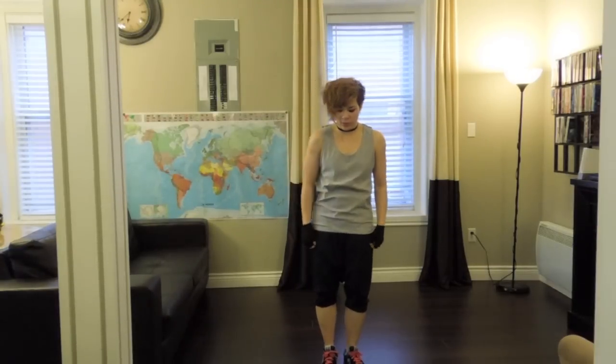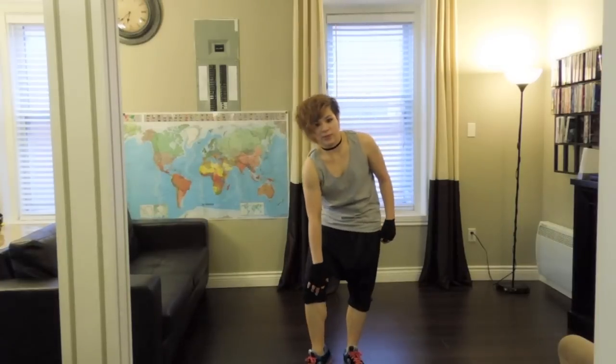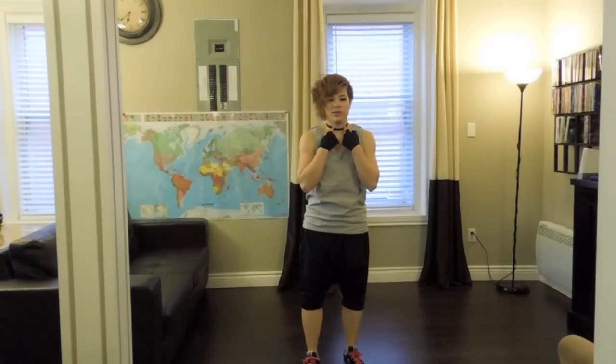This is just a grey, basic tiny top. These are my regular Dabu Dabu pants, but I just did a different hem ending here. Gloves, neck choker — and that's about it. It's really simple.